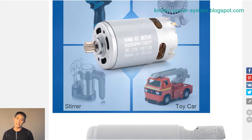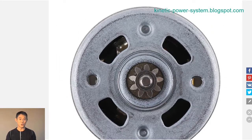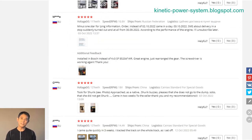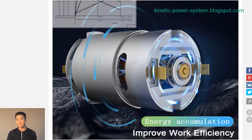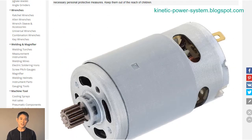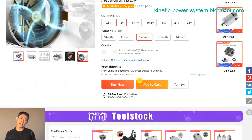Lithium batteries also have a higher energy density, so they can provide more power for a given size and weight. In addition, lithium batteries can be recharged much more quickly than lead-acid batteries. For these reasons, rechargeable lithium battery technology is an excellent choice for electric drills and screwdrivers. The high power density and quick recharge times can make a big difference in productivity, while the reduced weight can make the tool easier to handle.